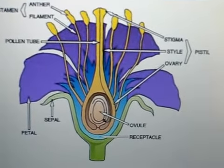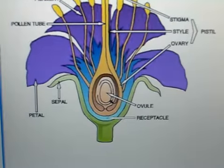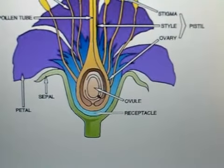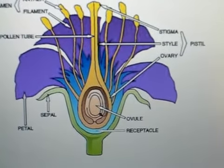You can see in the video that one part of the flower is made up of the sepal. The sepal is the green part that protects the bud. As the flower blooms,